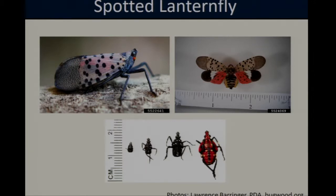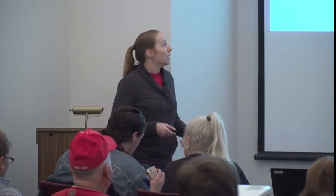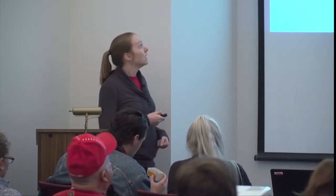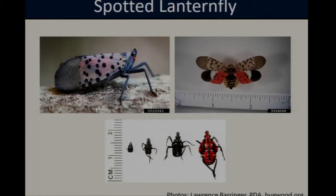These insects are fairly easy to spot and identify in their adult life stage. The adults are about one inch long and they have two sets of wings. I have a couple of specimens here that I'll pass around — I just ask that you return them to me at the end of my talk. The first pair of wings, or the outer wings when they're at rest, are a grayish brown with dark black spots, and the second pair of wings, or their hind wings, have this bright red spot which is only visible when they're flying.